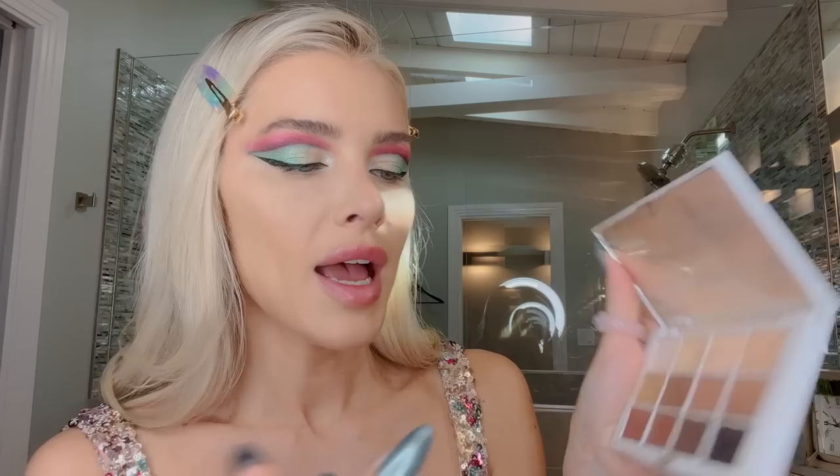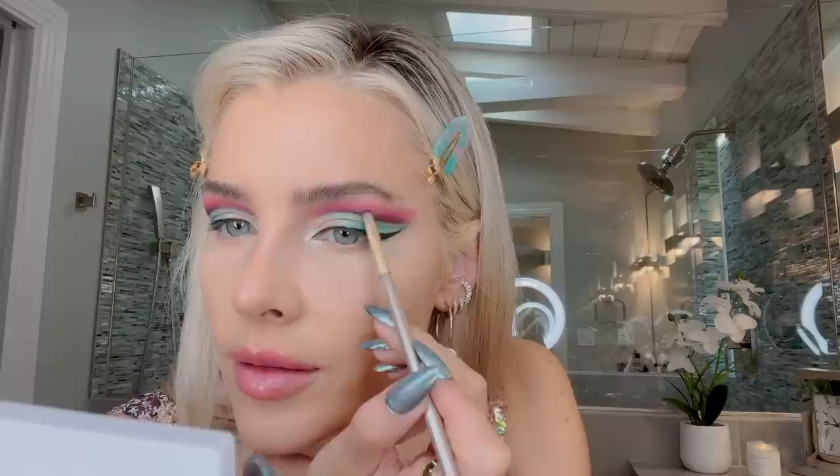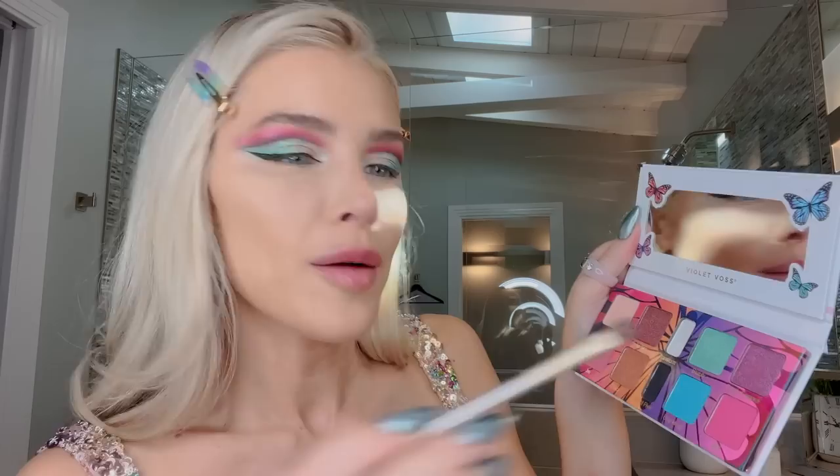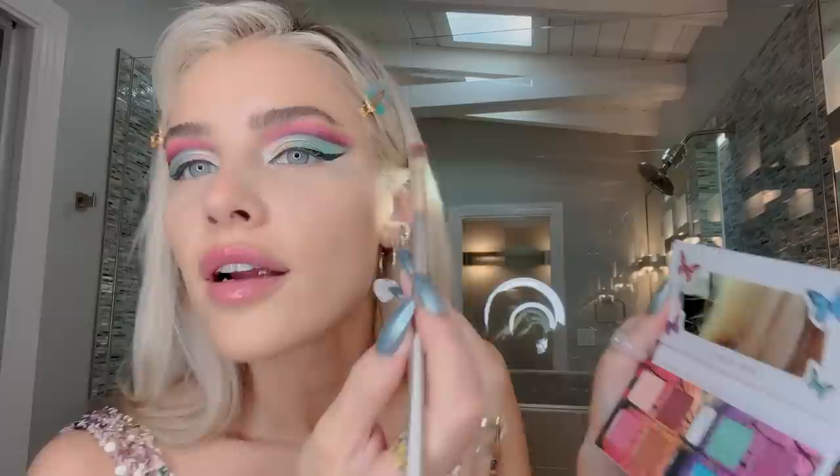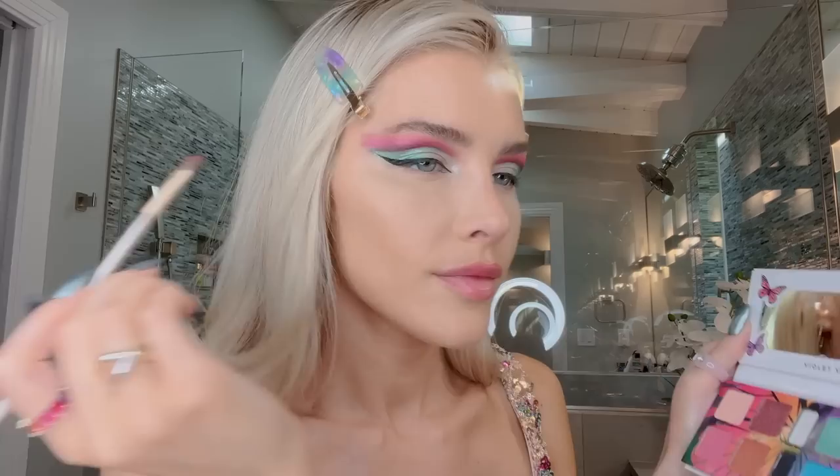Just to make sure it looks even better blended, I'm going in with my Makeup by Mario Master Mattes in a dark brown color, and just going where I went, barely dusting it — so just be careful. Now that I see it like this, I can definitely add more pink, which is good. I'm going to take a fluffy angular brush and this pink right here, and go a little more farther out, making sure the pink ends where the cat eye is. I want to finish the entire top half before deciding what to do at the bottom.